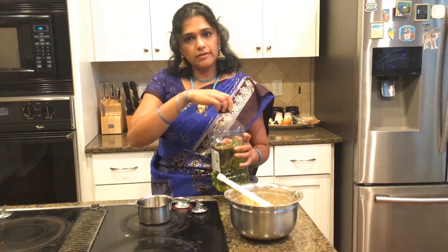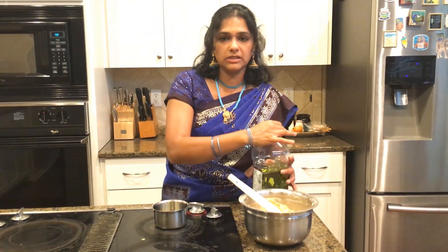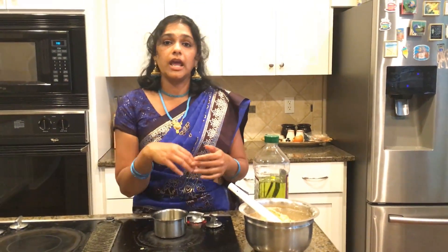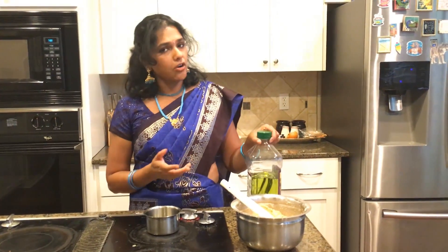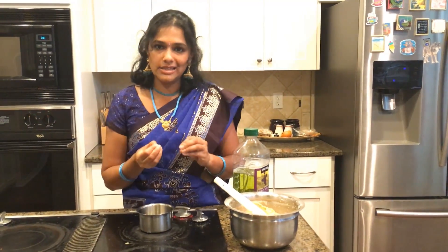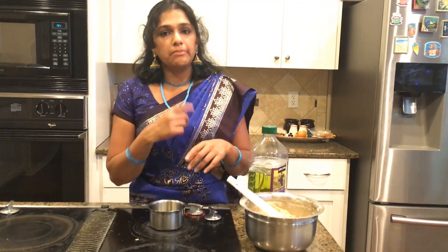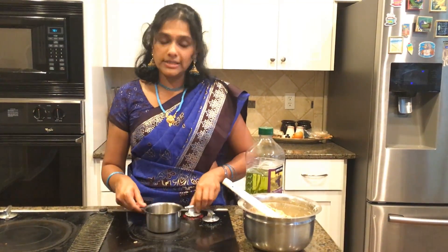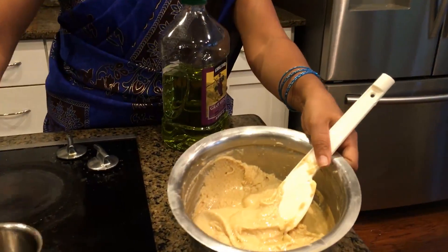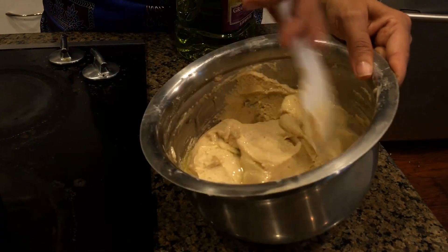Here at the stove, the final step for our batter mixing is adding hot oil. Some people use butter, but since we are doing casein-free vegan cooking, we are not going to use butter. Oil serves as a great binding agent and will make the murku crunchy, just like butter would. You can use any oil, but I like grapeseed or olive oil. I'm not using olive oil this time because it can give a slightly bitter taste when frying — not baking. So I'm heating my grapeseed oil and then pouring it into the batter and mixing again.